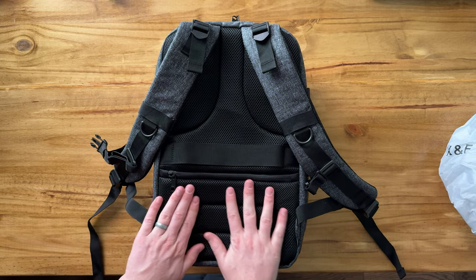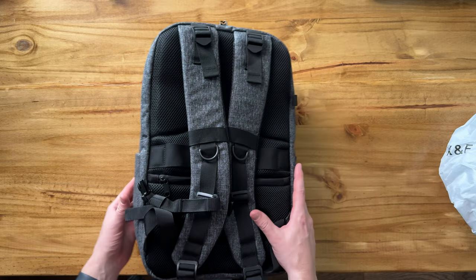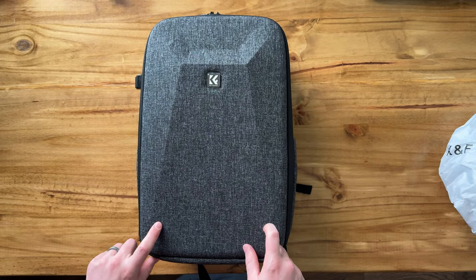The back is padded and ventilated, and so are the straps, making it super comfortable for travel. So if you're looking for a camera backpack like this, I highly suggest checking this out.